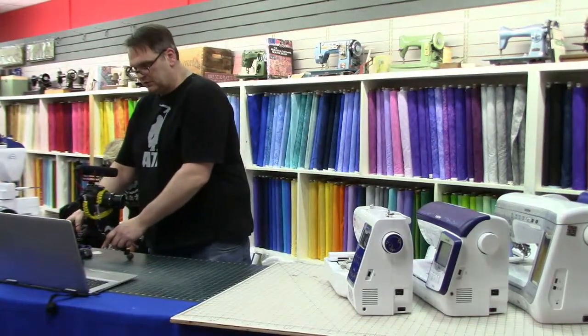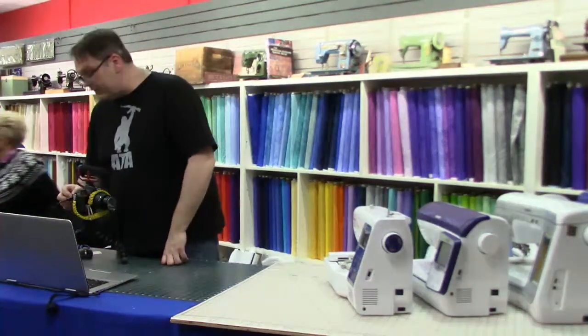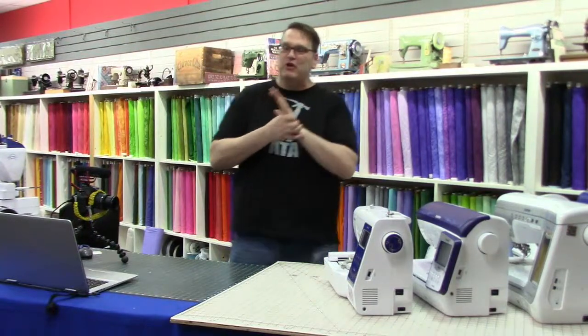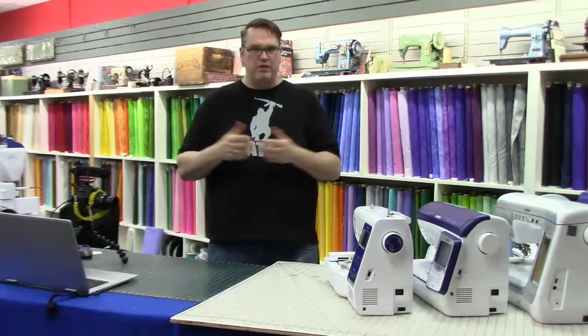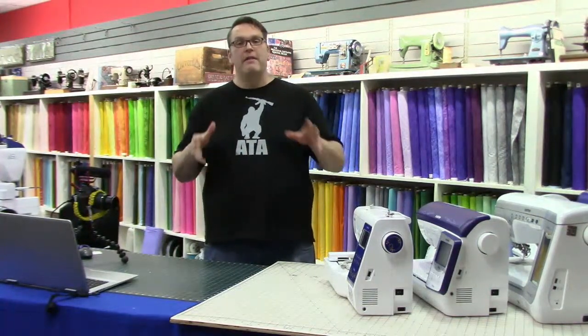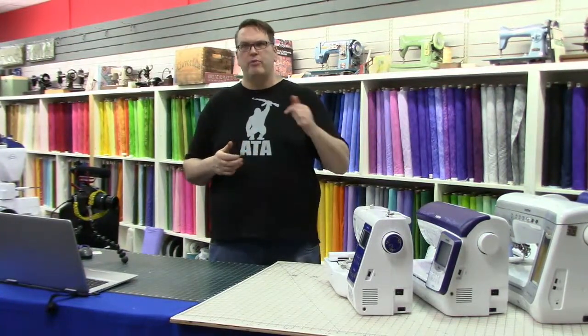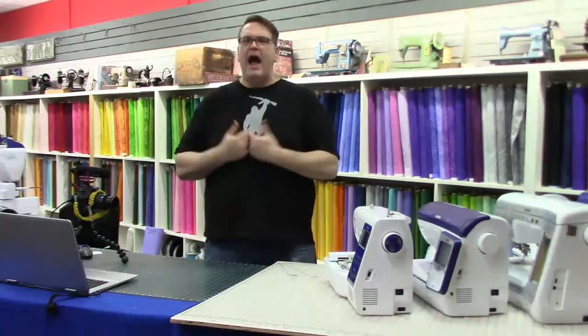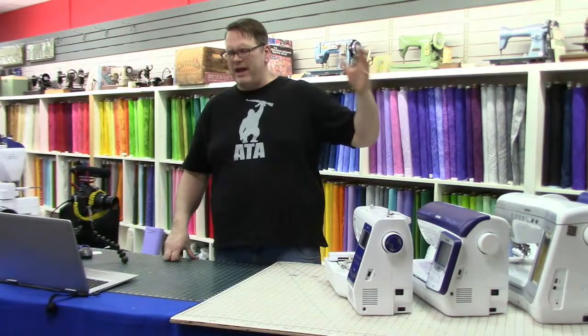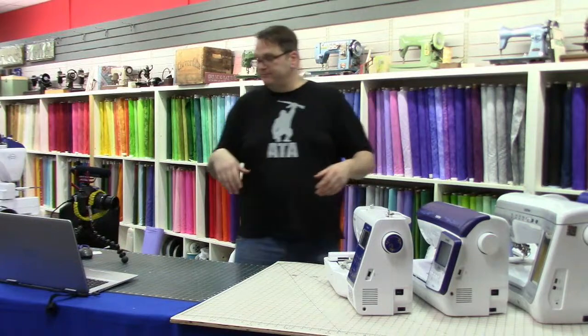Becky brings up a valid point: Brother's needle threader is the best by far — it actually works like it's supposed to. The Brother NS80 has a real needle threader; the NS40 has one advertised as a needle threader but I won't sell that machine as having a real one — it's what you find on 90% of other brands and you basically have to cross your eyes to get it to work. Once you get past the NS40 into the NS80 and above, the needle threaders work fantastic. The needle threader is huge.